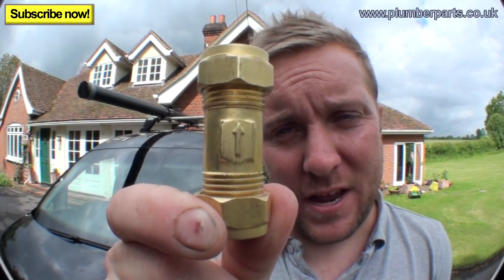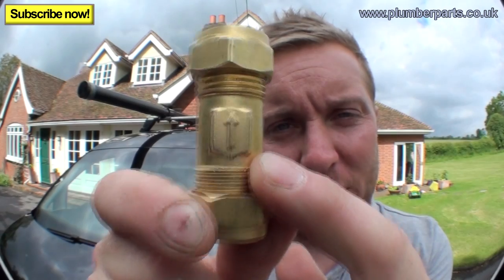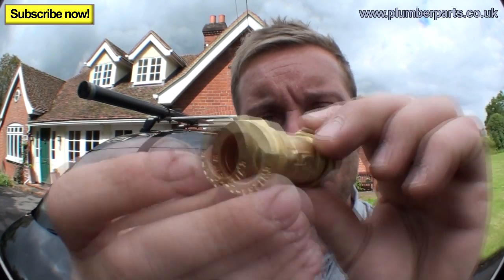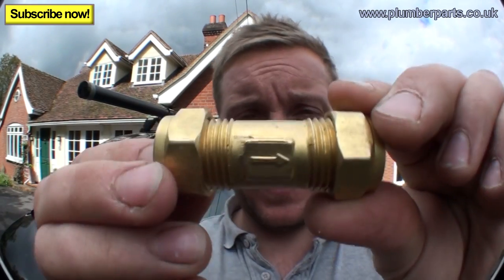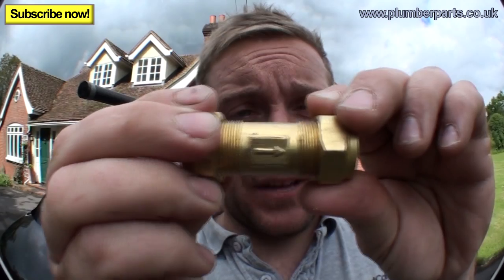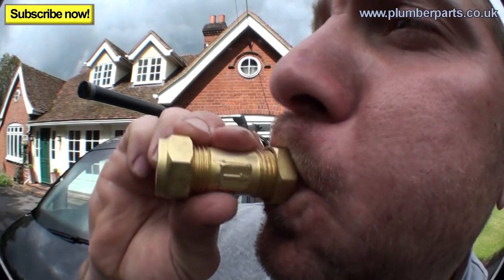This is a non-return valve right here. You will see there's an arrow — that tells you which way this valve should go. Inside it moves one way or the other. If I blow with the arrow, it comes out. If I blow against it, nothing comes out.